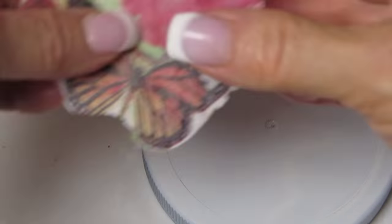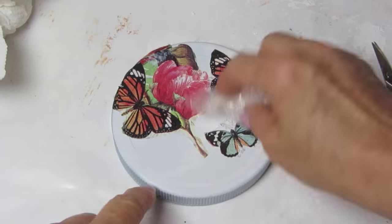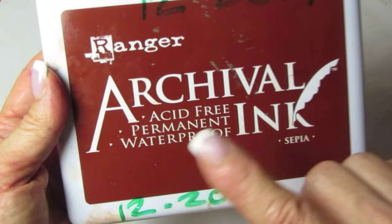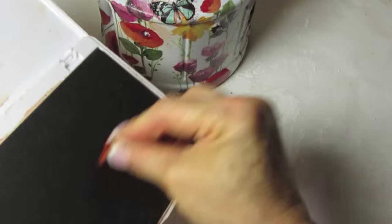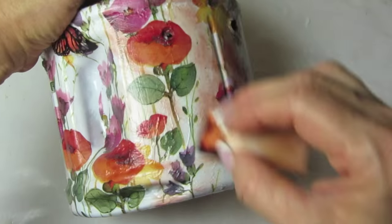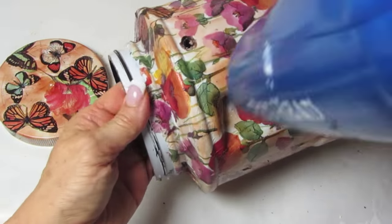I used a different napkin on the surface but you still want to cover the surface. As long as the colors match or complement the other napkin, you can do this too. I just wanted to give this a little more of a decorative element, so I took a waterproof ink pad — it has to be waterproof — and a makeup sponge, and I pounced the whole surface. I'm using a blow dryer just to speed up the drying process of that ink. You don't want to use your heat gun; that would be too hot.